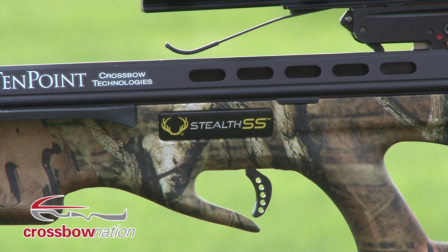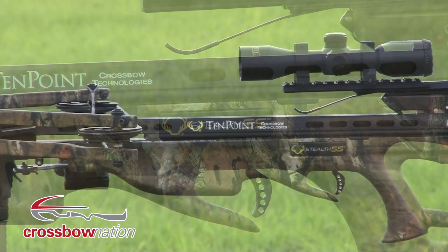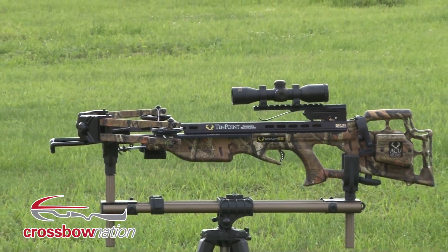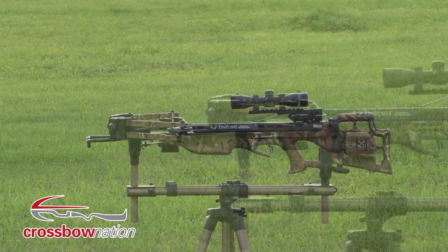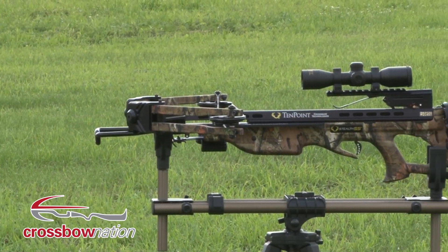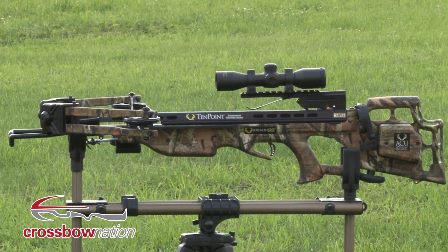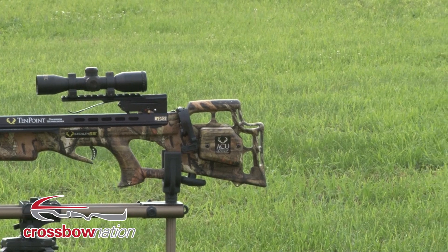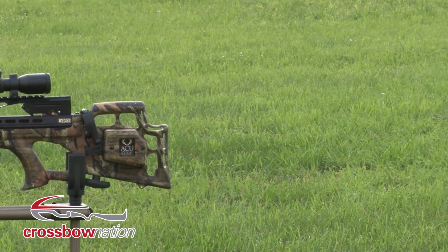The Stealth SS features TenPoint's new FSB stock, which stands for Functionally Superior Bullpup. The new FSB stock allows the Stealth SS to be the shortest crossbow ever produced by TenPoint, measuring in at just under 34.5 inches.